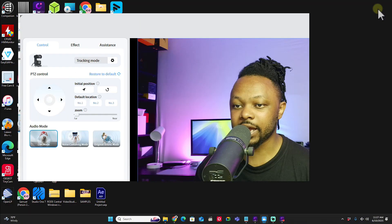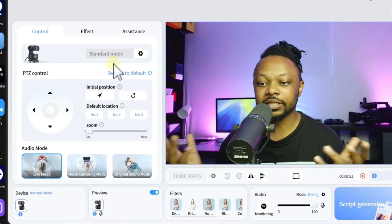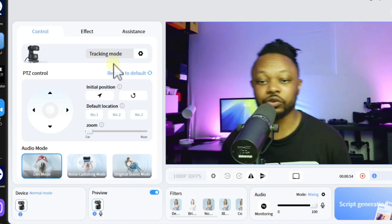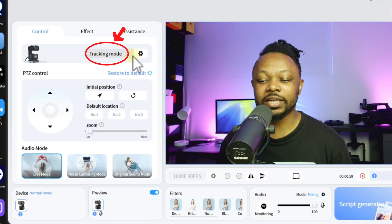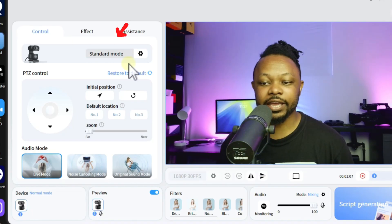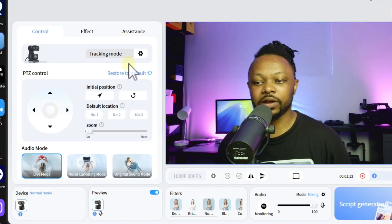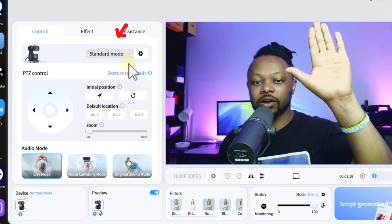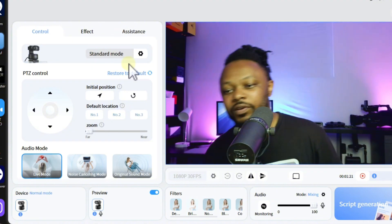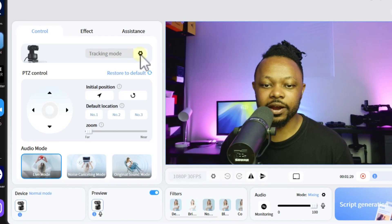Once the software opens, the camera shows up right away. You can toggle between tracking mode and standard mode. If you move in standard mode, it doesn't track you. You can activate tracking using a hand gesture - do the gesture once to enable tracking, and again to switch back to standard mode. You can also change the mode manually here in the software.